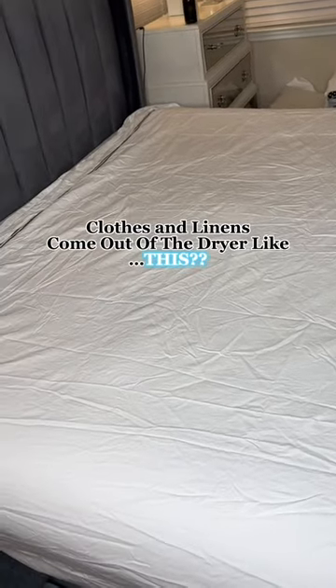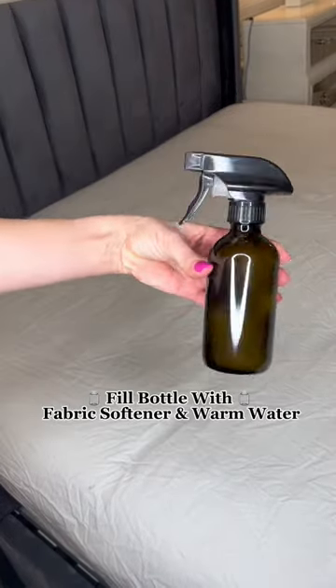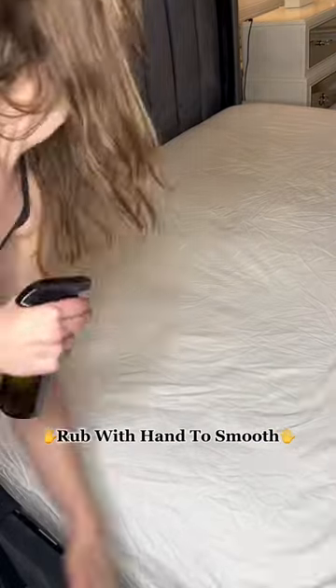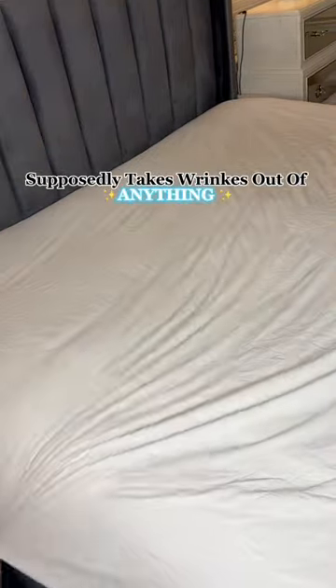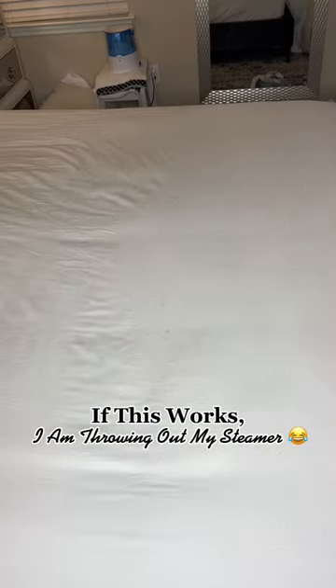Okay, y'all, I am so excited about this one. I've been wanting to try it for so long. I always have so many wrinkled items that come out of my dryer. So you're supposed to fill a spray bottle with fabric softener and warm water, spray it on the wrinkled item and then just rub with your hands. This supposedly will take the wrinkle out of anything, including clothes or linens. And since I don't even own an iron, I figured this was the best case scenario.